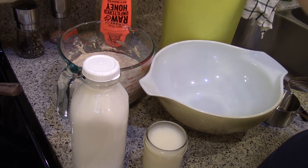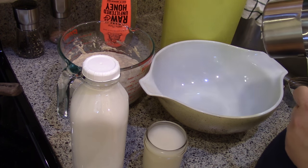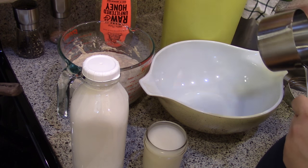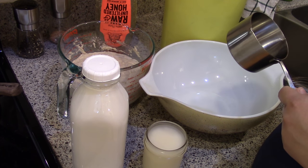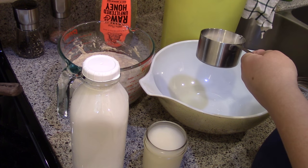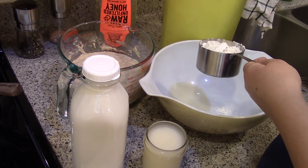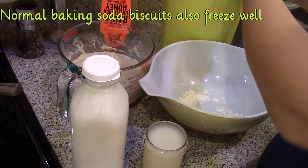What I'm making this morning is sourdough biscuits. I'm going to make a double batch, and this recipe comes from the Cultures for Health website — it's called the Long Fermented Sourdough Biscuit. I've not made sourdough biscuits before. Usually I just make them where you cut fat into flour and add baking powder, but I want to try making them sourdough.